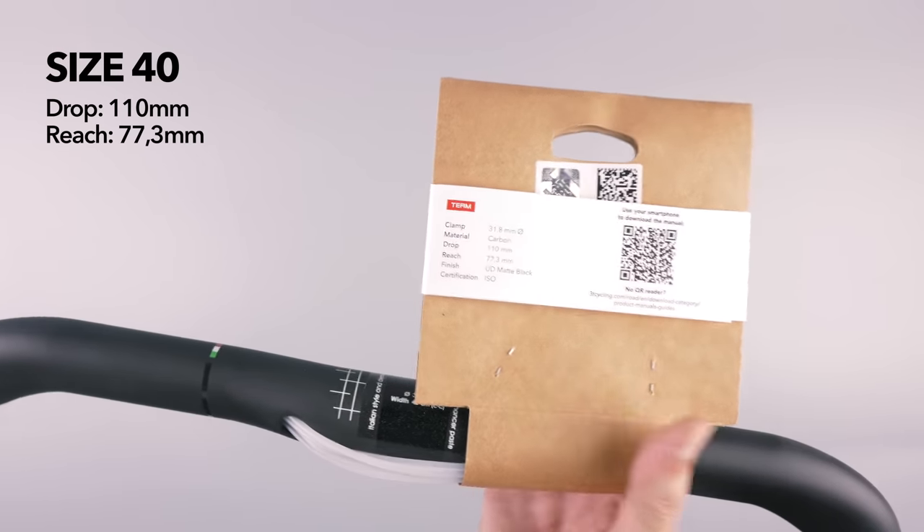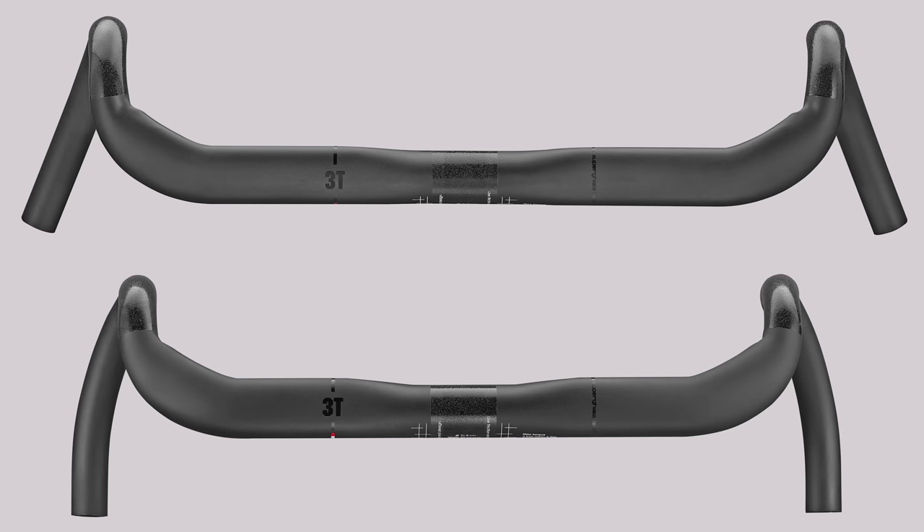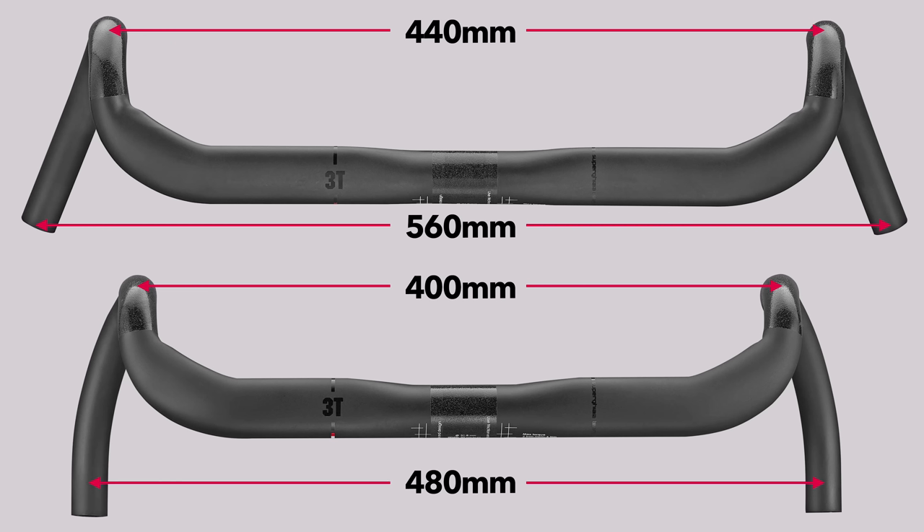This is the smaller size — they come in two sizes: 44 and 40 centimeter wide at the hoods. The difference between the two sizes is a bit more than just the actual width. The bigger 44 centimeter one has a much more angled flare, while the 40 centimeter one has a more parallel flare profile. The drops on the 40 centimeter bars are 48cm, and on the 44 centimeter bars they are a humongous 56 centimeters.